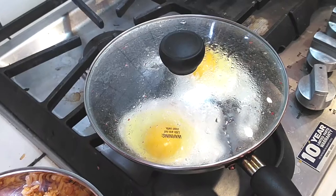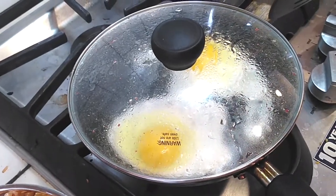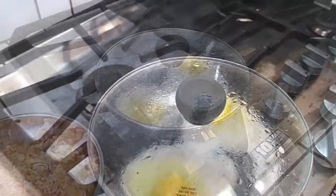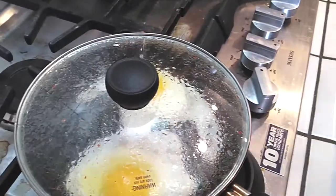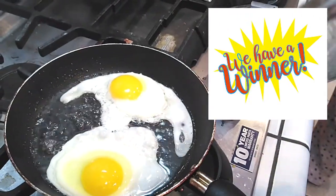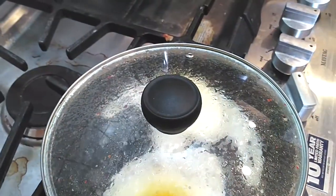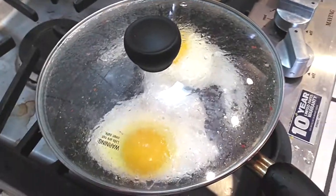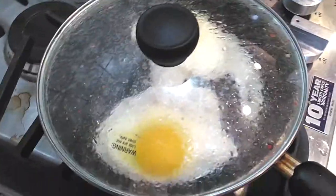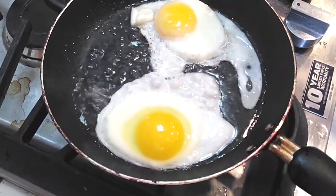If you put water in here and put the lid on it, it'll keep the edges from browning. Pro tip. Should we check on Righty? I think Righty's winning. Yes, Righty won! I watched 50 Ways to Cook an Egg — the last one was with the car engine. Oh my god, this one looks like a good one. Righty won!